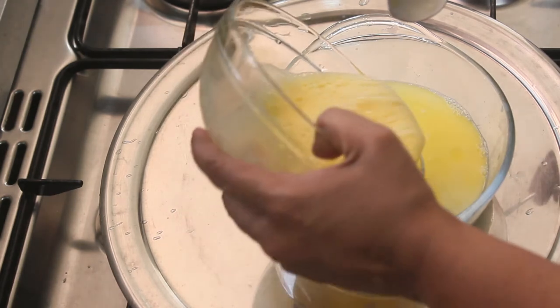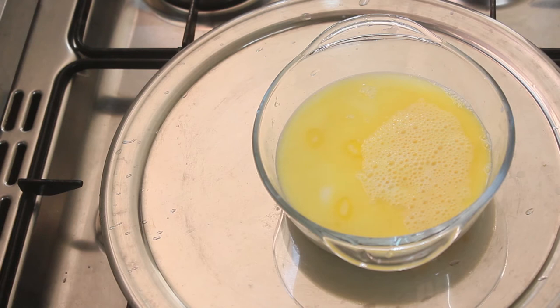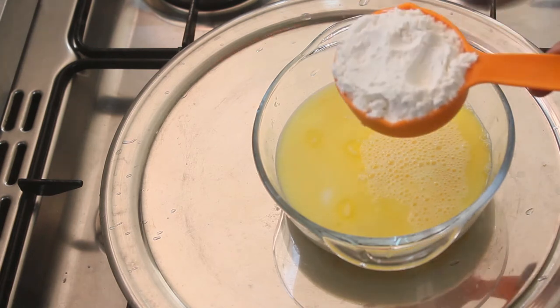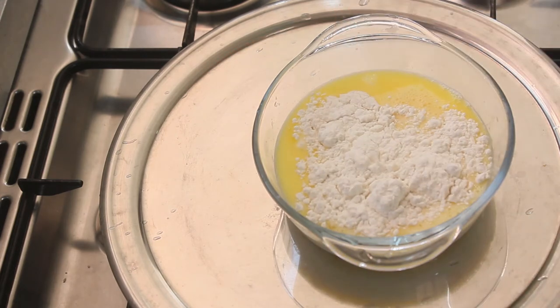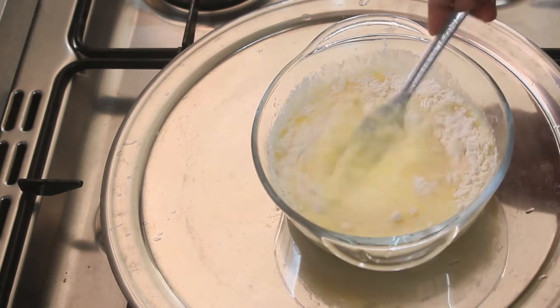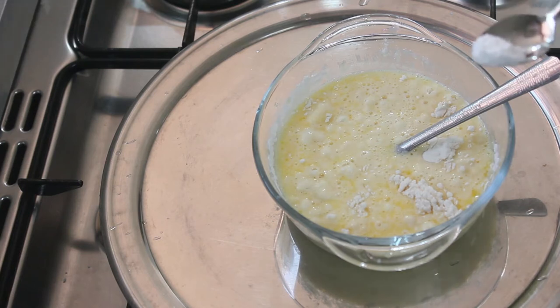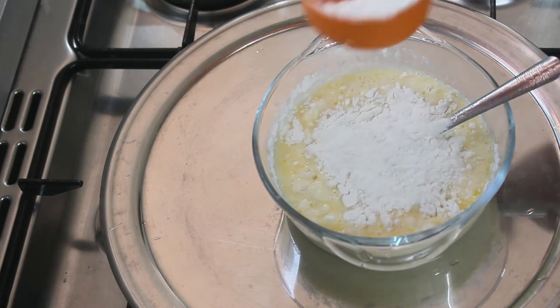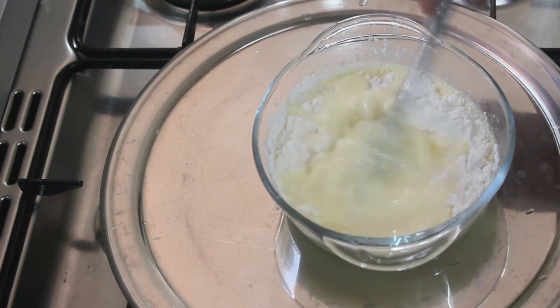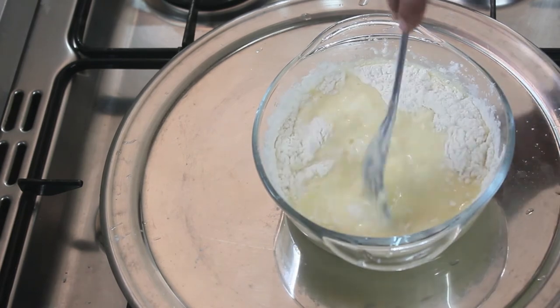We put it in ten minutes and mix it again. I am going to make it a little more. I will mix it again — 3 teaspoon baking powder. Let's mix it again.